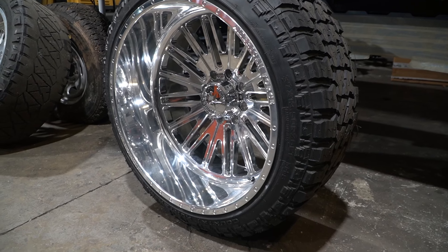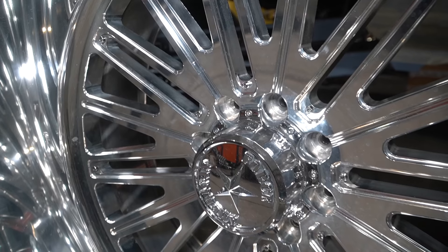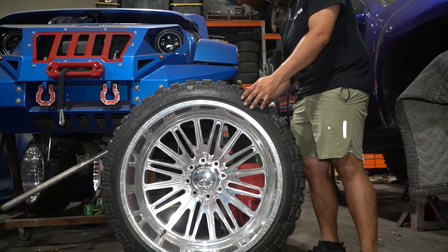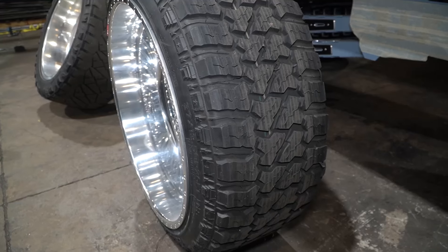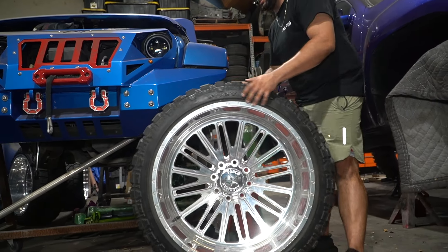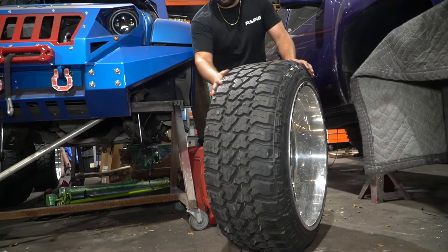I have an absolutely killer setup here. These are 26x14 American Forces — they actually have a spot for overlays, which is optional, kind of like a net pattern. On this one we're going to clean the wheel up before we put it on. We also have a set of 37x13.50x26s for these. These are empty ones — as you can see, we actually got these mounted, trued, and balanced.